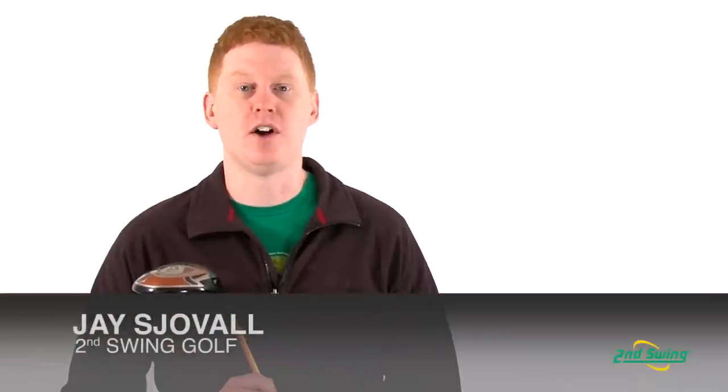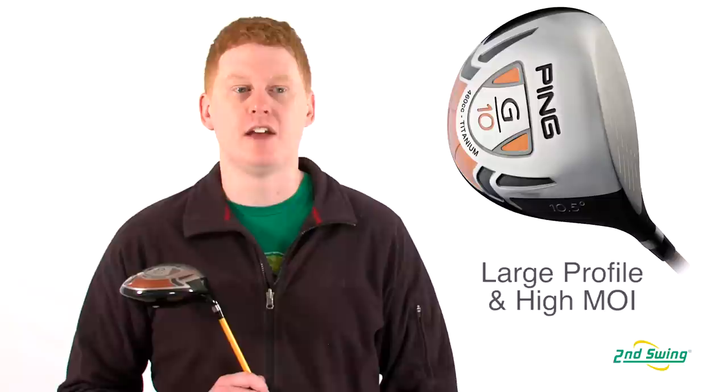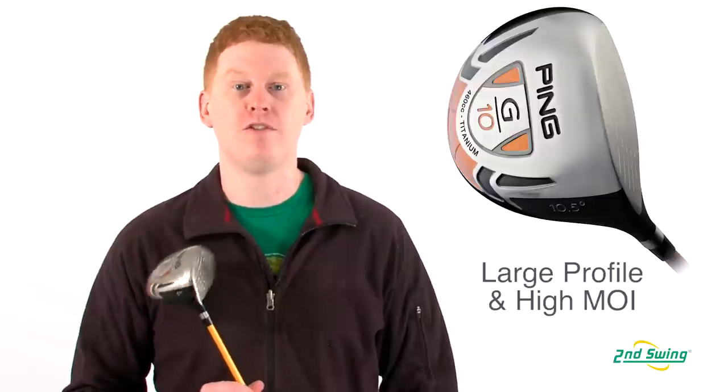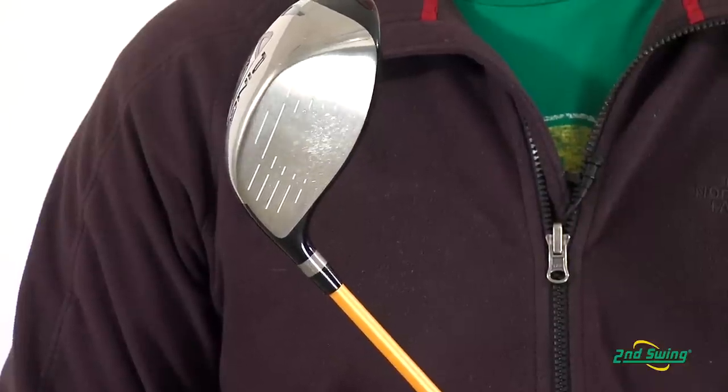Hi, this is Jay with Second Swing Golf. We're here today to talk about the Ping G10 driver. In this model, the larger profile and higher MOI provide longer distances on every shot.